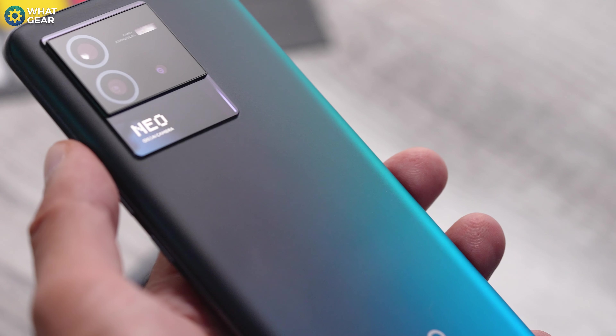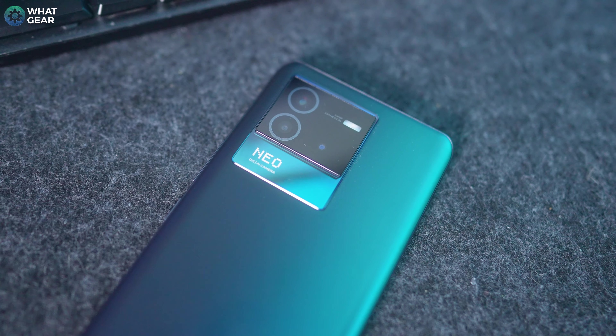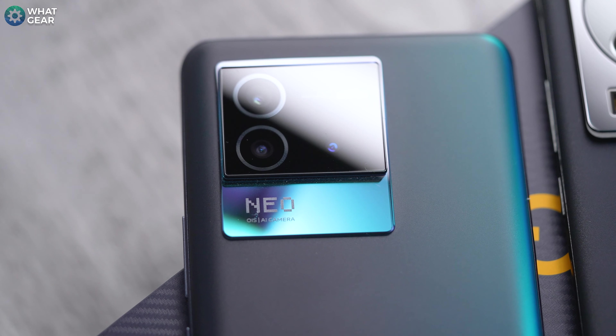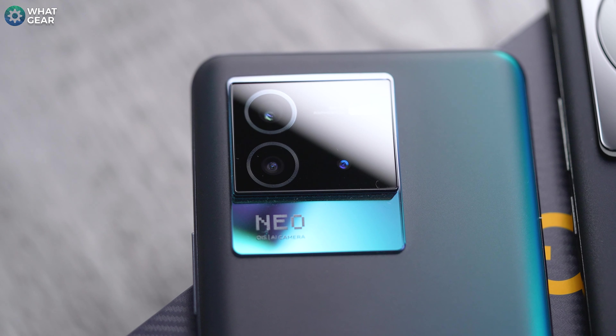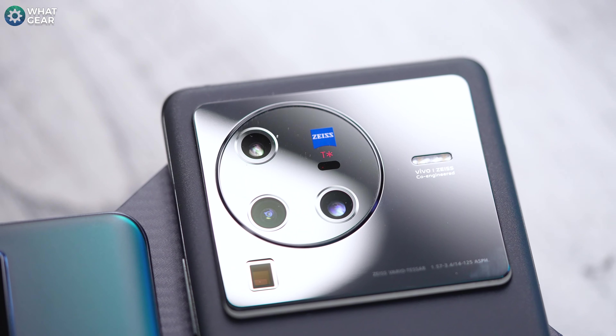And do you know what else I like about this phone? The camera module. This kind of black glass on top of a clear glass layer really helps to emphasize the color of the phone, and it is pretty awesome. It kind of resembles one of my favorite phones right now in style, and that is the Vivo X80 Pro. It's just got this really nice premium look to it.